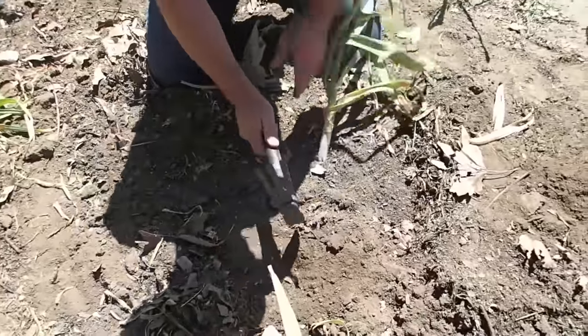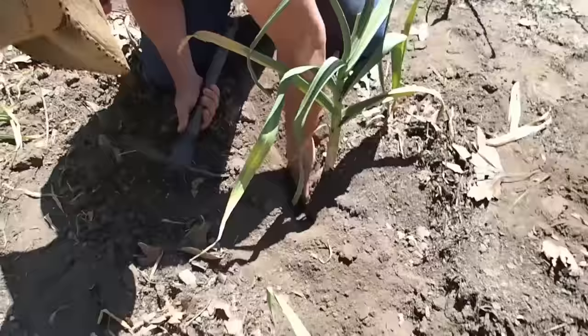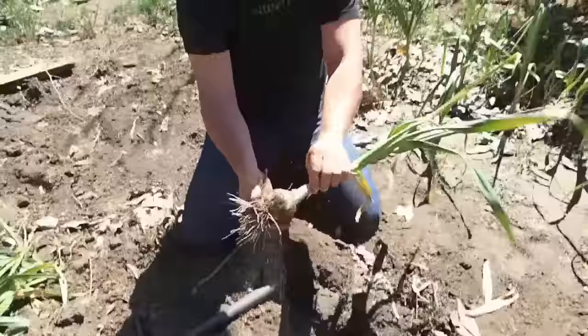I'm going far enough away from it that I'm not going to hit the bulb, and I'm just digging down beside it. I'm looking for the bulb — there it is. I'm going to get underneath of it and pop it right out of the ground. Look at that — digging up bulbs.